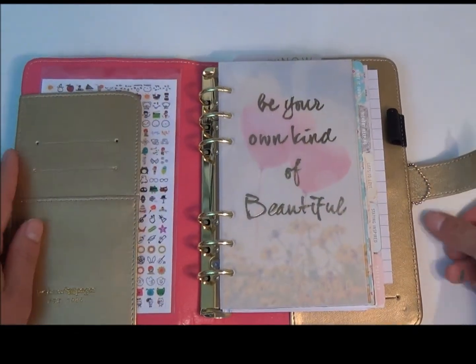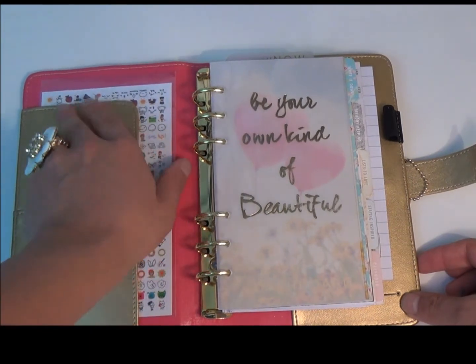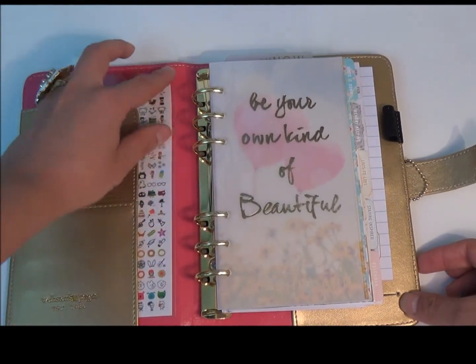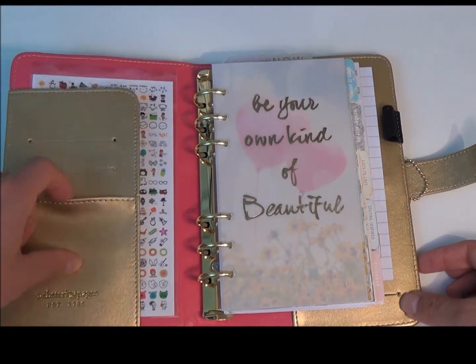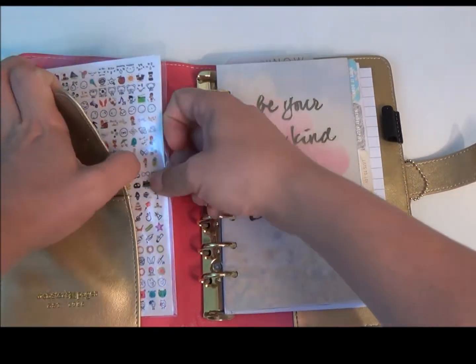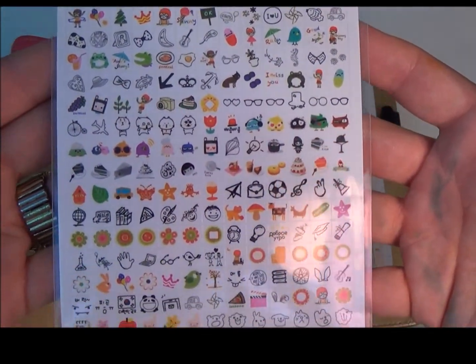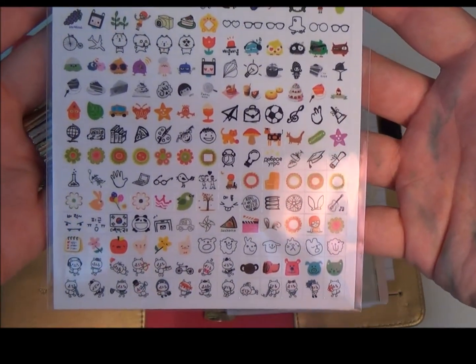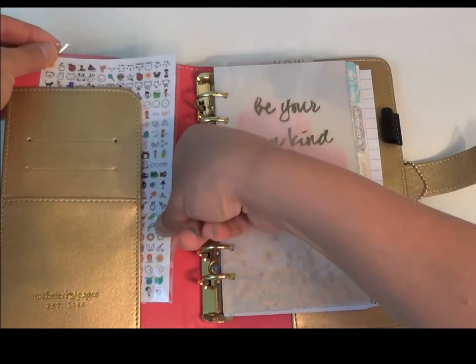Inside looks like this — the pink is wonderful. It's good that it's not gold, and I do like the hot pink background. It comes with three pockets and a sheet of stickers tucked away in here. They are really adorable and tiny, so these will be used inside your planner. I'll leave them stowed away for now.